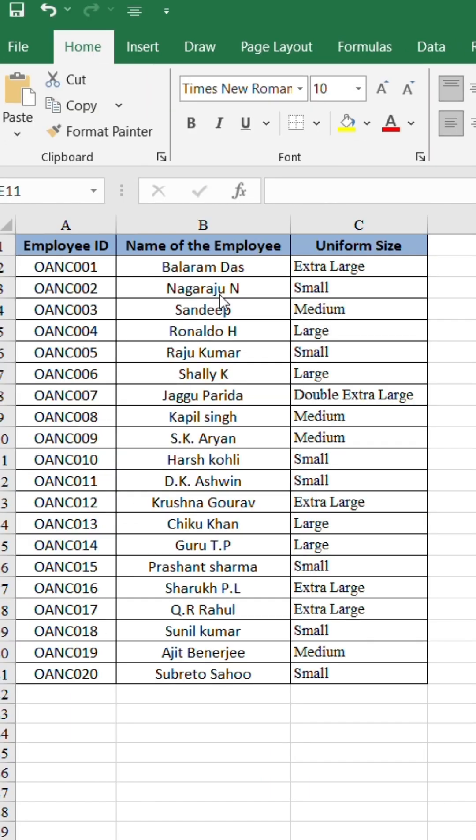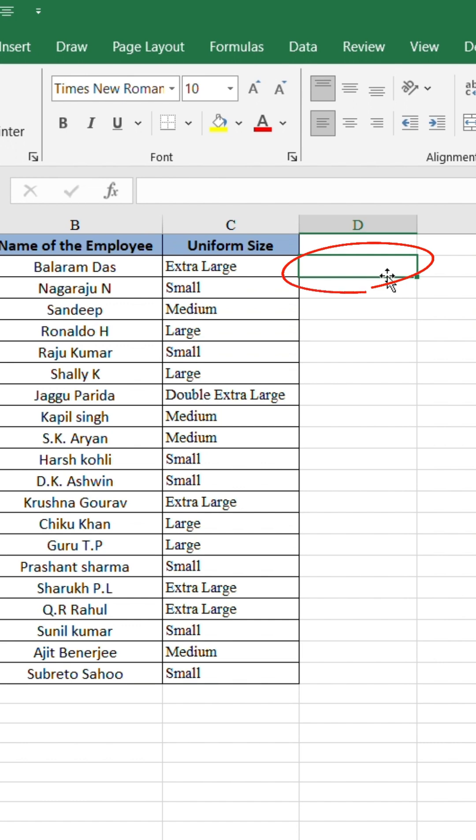Here's my employee data — names and the uniform sizes written as small, medium, and large. In a new column, type this formula.